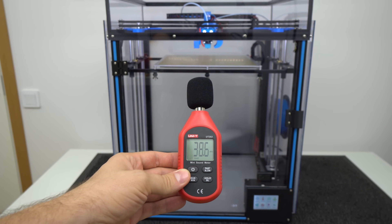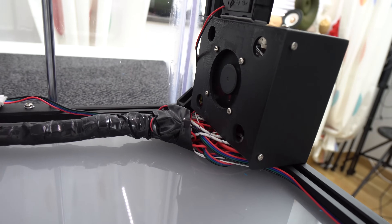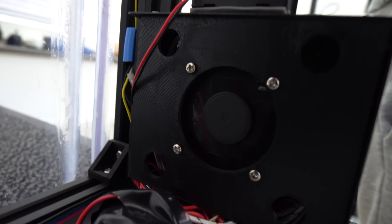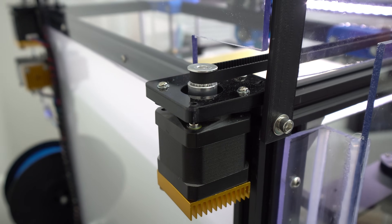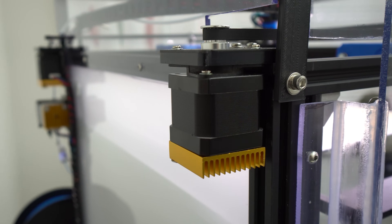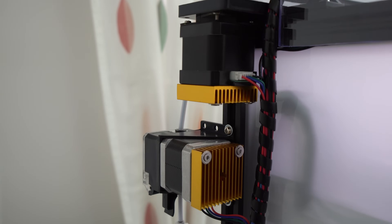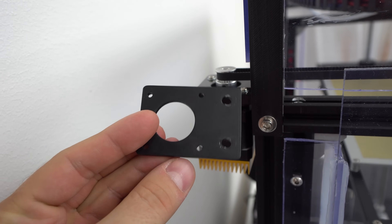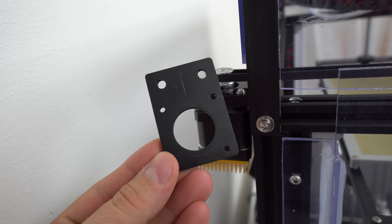To improve airflow to cool the motherboard and quiet the printer down, I designed, printed, and installed a new control box cover that uses a 50mm fan instead of the noisy 40mm fan in the stock back cover. On both X and Y stepper motors I installed stepper dampers to reduce noise and vibration, and added heatsinks on them as well. I still use the standard acrylic plates to hold the stepper motors in place, since the metal ones I ordered don't fit well — they're a bit short and the frame holes don't match.